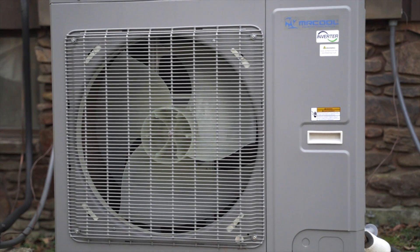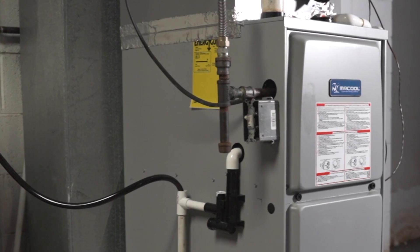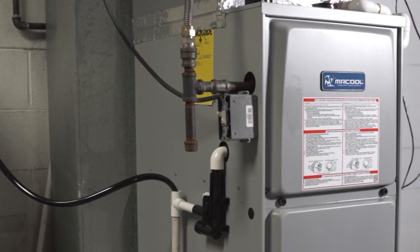The Mr. Cool Universal is a heat pump designed to heat and cool your entire home, but did you know it can be combined with the Mr. Cool gas furnace?